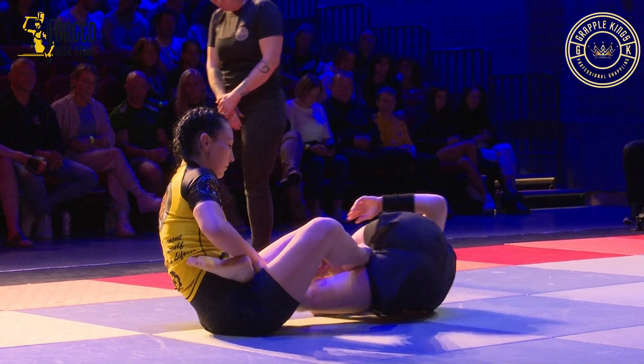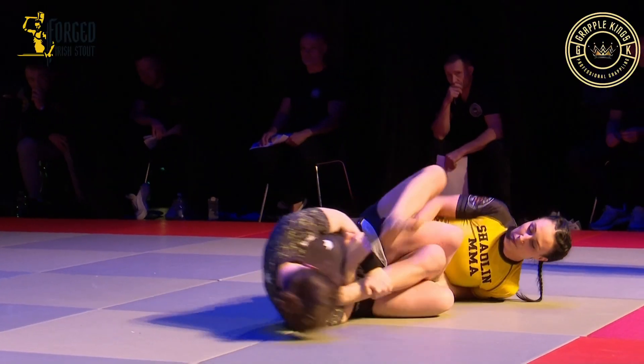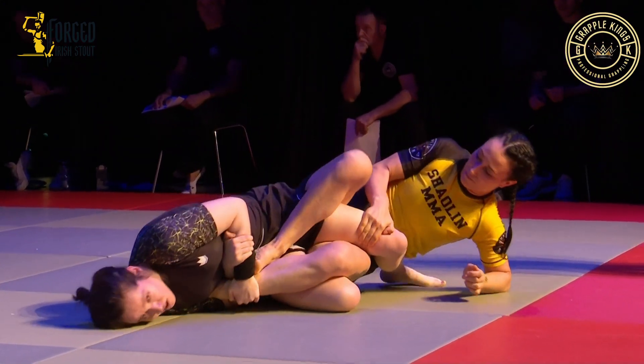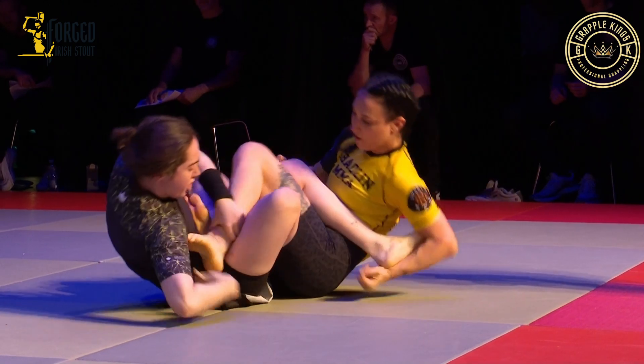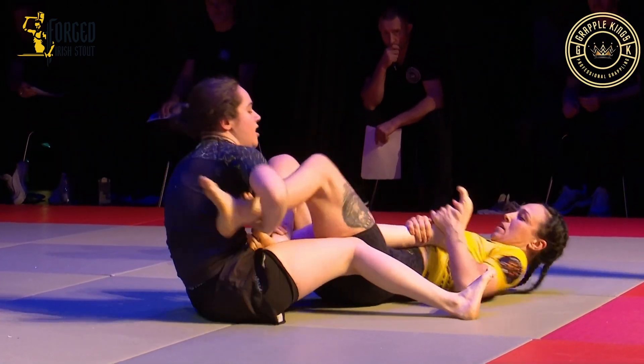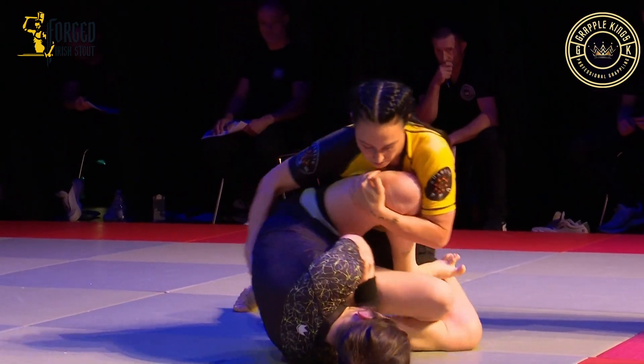Put your right foot into her butt there Andrew, free that leg. Nice, you have the heel there Andrew — looks to come up and start passing here.